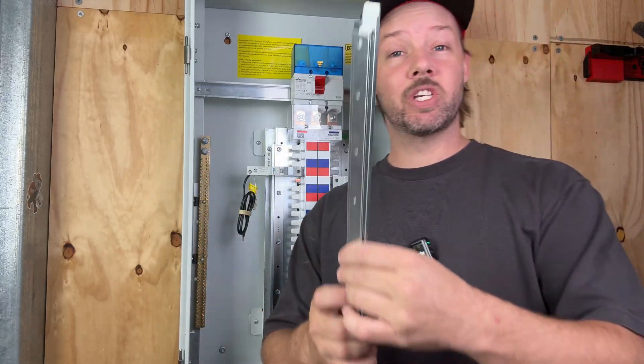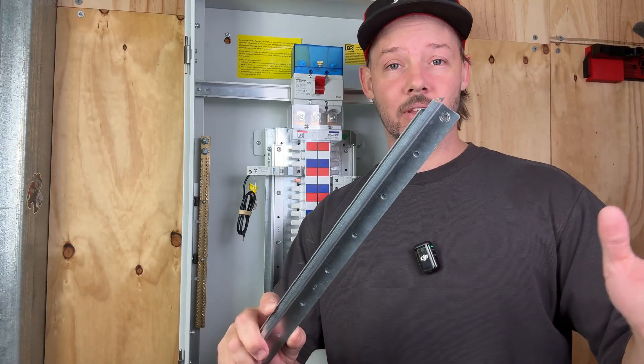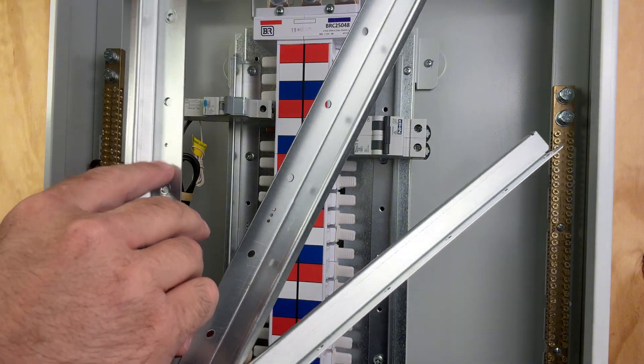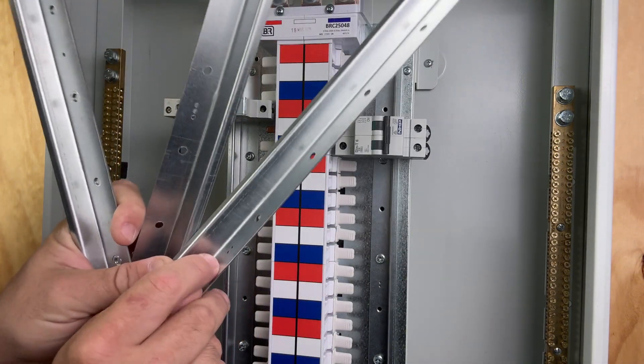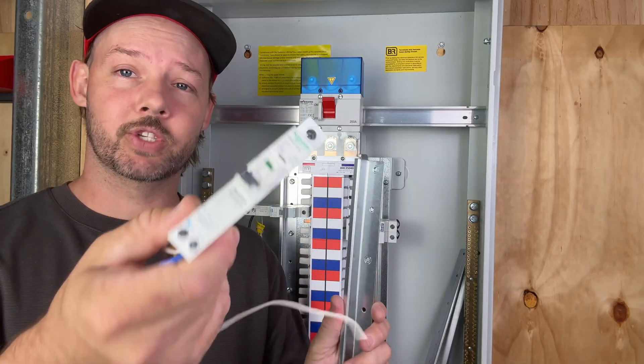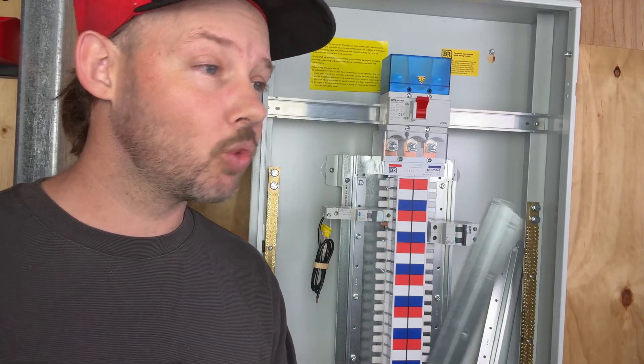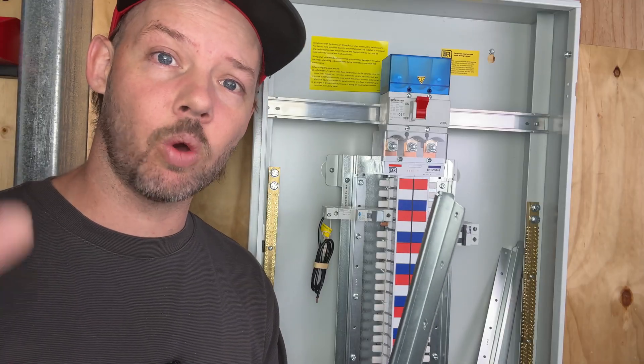My favorite part are the new rails that this board comes with. B&R has created three sets of rails — you can see they're identified here as one, two and three — and this identifies which manufacturer of switchgear can be installed. This means you're not locked into one manufacturer of RCBO or breaker.